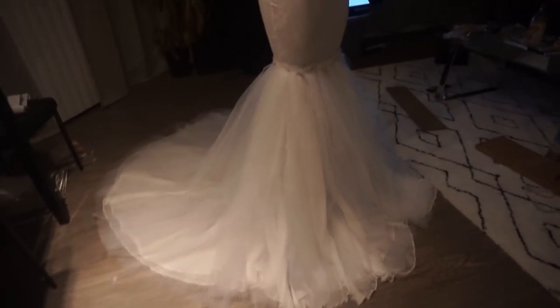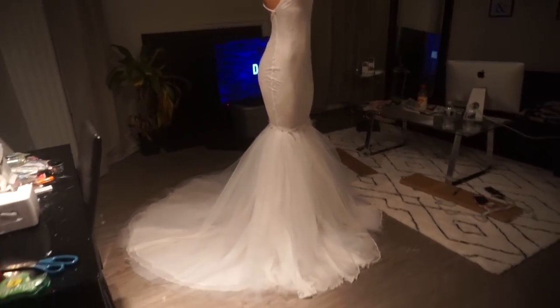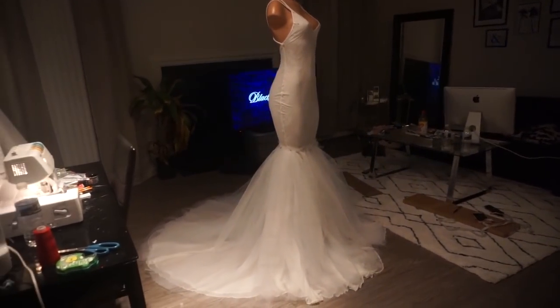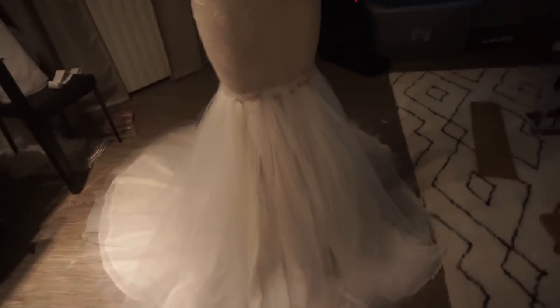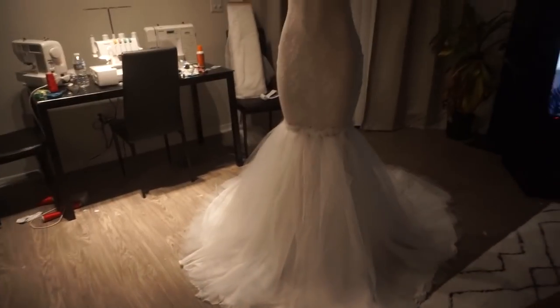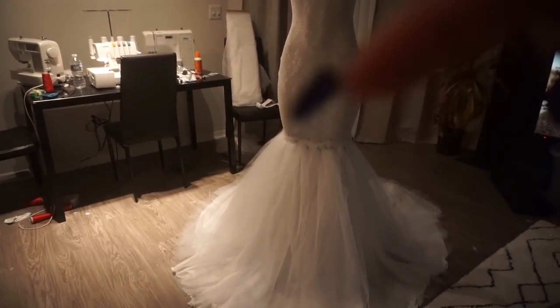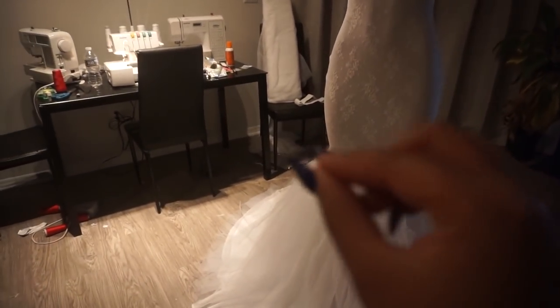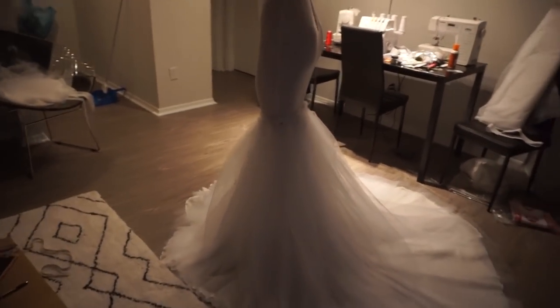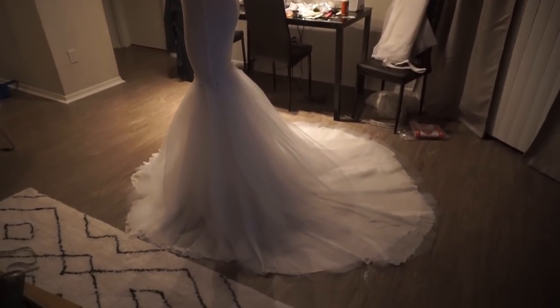I worked up a sweat just running around pinning all this stuff down. So far this is what we have, and we have one more layer to go. After pinning I'm going to throw a stitch so each layer becomes a piece of skirt, then pin it all on. It'll be a little raw in this area but it doesn't matter because I'm putting rhinestone appliqué around here and at the top. Let's take a trip around — that's what it looks like on the bottom. Super gorgeous.